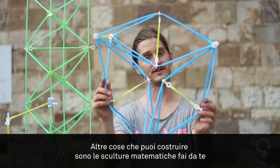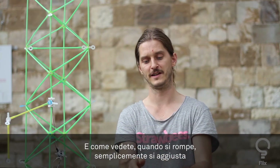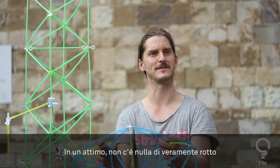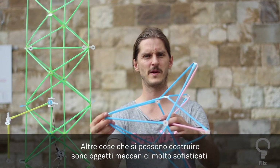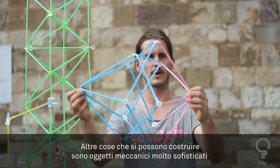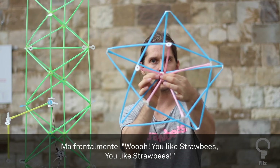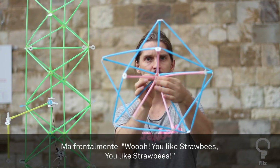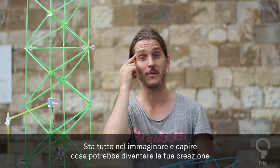That's basically what Strawbees is about — building objects and better confidence. Other things you can build are applied mathematical sculptures; this is actually a kaleidocycle. As you see, when it breaks you just fix it — there's nothing that actually breaks. You can also build very soft mechanical objects; from the side it looks one way, but from the front it becomes a hypnotizing machine. It's all about what you think about the objects — observation and perspective. Thank you very much.